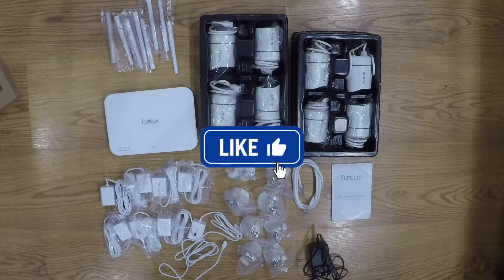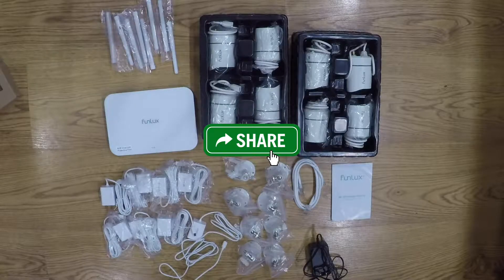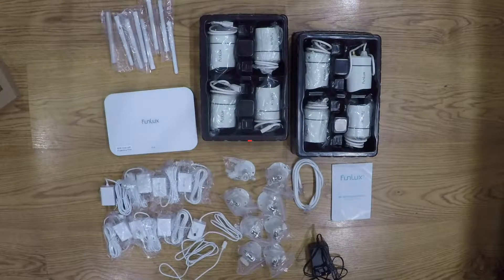If you like my video, give me a thumbs up and share it with people you think might like this kind of stuff. Subscribe to my channel because I do lots of these unboxings and lots of other random videos. I'll see you in the next one.